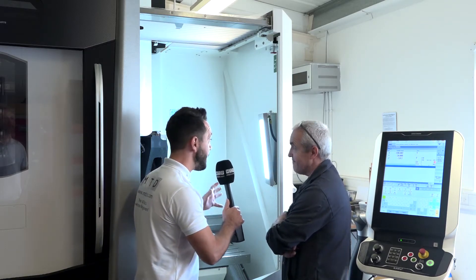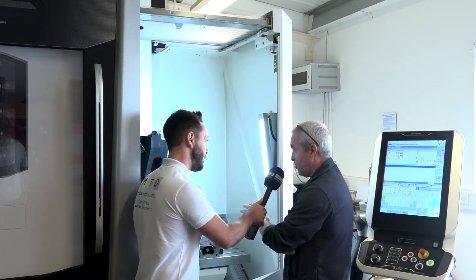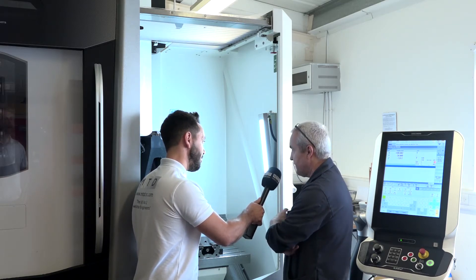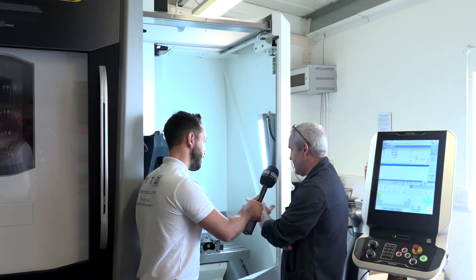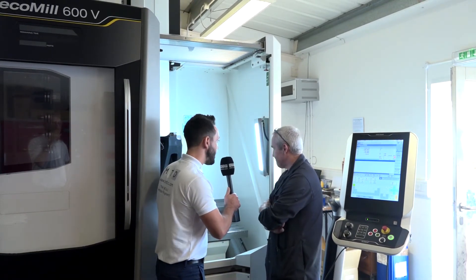Is this making you more productive? Effectively, yes — with the other machine we could only put one vise on there, and we struggled to do the volume. This gives us more productivity in the same floor space.